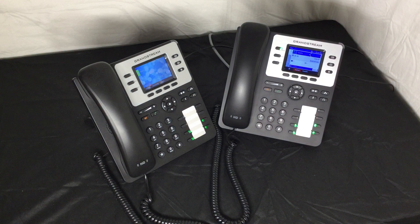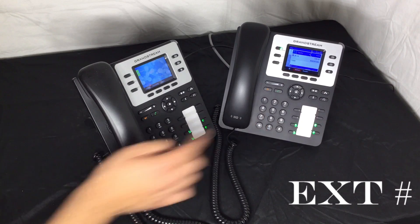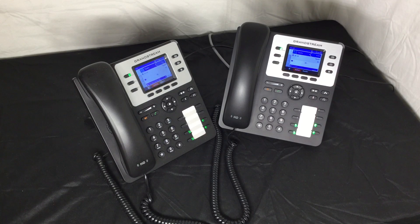Yet another way to transfer is what is known as a warm transfer — that is, speak with an extension before the call is transferred. Dial star 2, and then the extension you wish to talk to. Depending on your phone's configuration, you may have a designated button for this already. If so, press the designated warm transfer button, and then the extension.